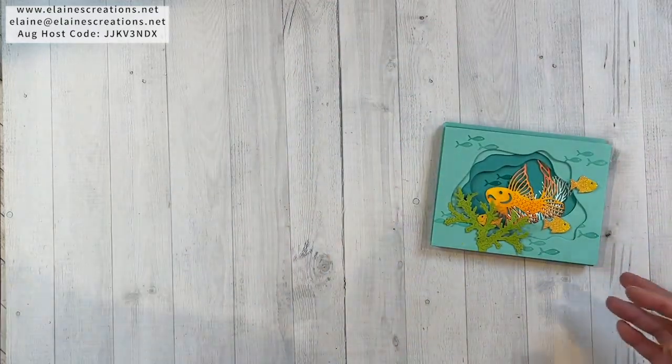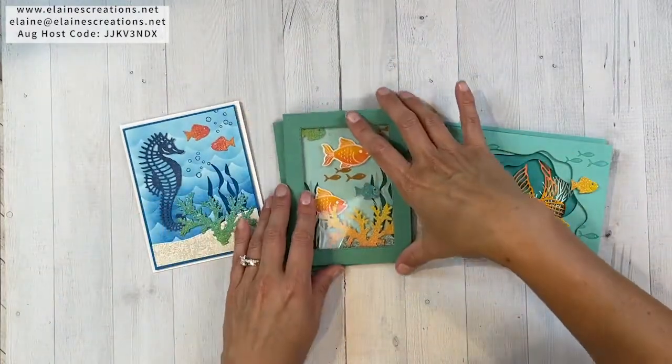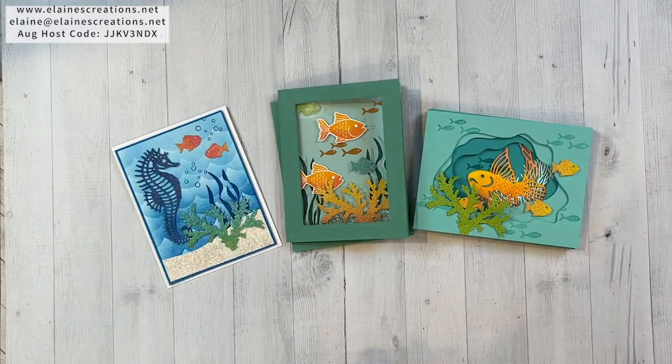I'm offering a free card kit when you purchase this bundle. There are three designs in the card kit — this aquarium card that opens like this, and then this underwater seahorse card. If you purchase the bundle using my current hostess code and email me to let me know you'd like the seascape card class, I will send it right out to you. Thank you so much for watching my video tutorial — I hope you enjoyed it. Don't forget to check out my other tutorials with the seascape bundle, please subscribe to my YouTube channel and click the notification bell so you know every time I post a new video. Thanks again and I'll see you next time — bye!